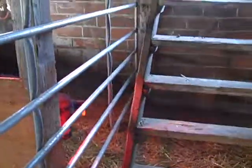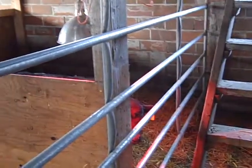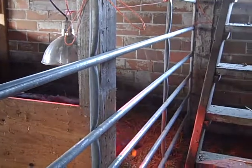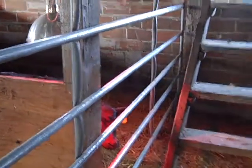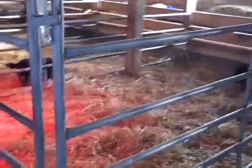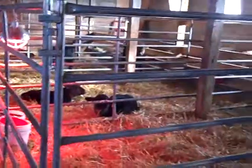We do feel a bit sorry for this one, but we have a panel so it can still see the other calves and isn't completely alone. The reason we have the board there is so we can put the bottle rack on something. Hopefully this will be very temporary and we can get everybody back together again.